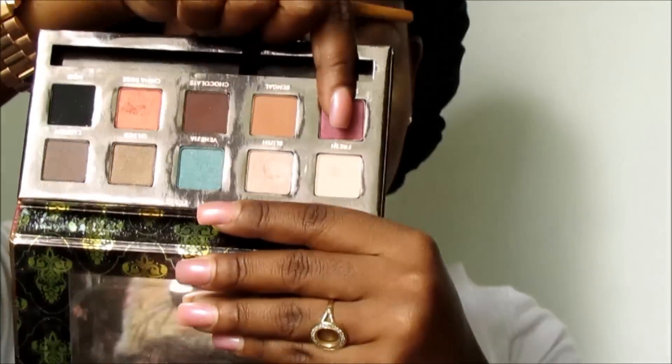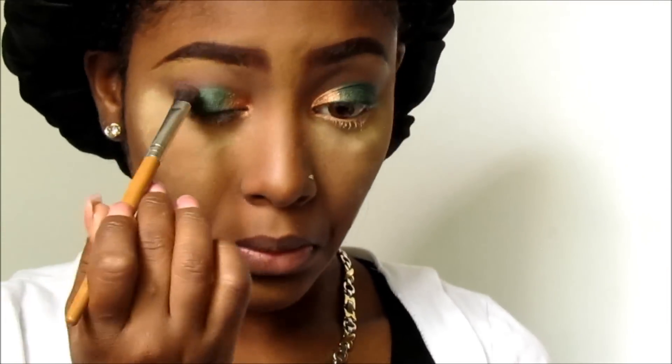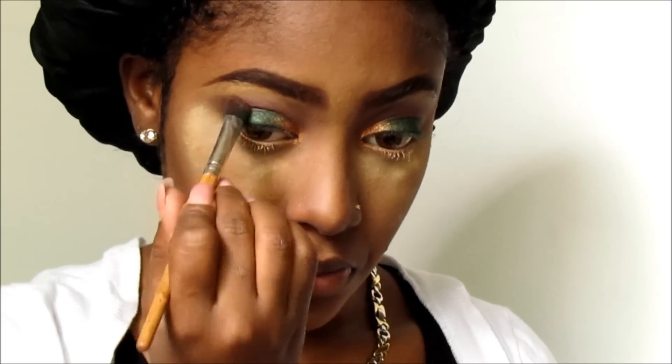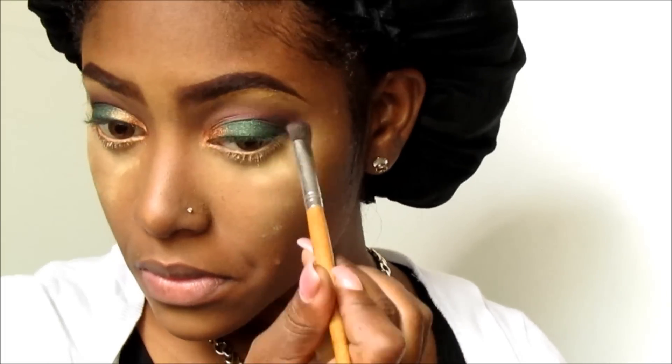Now I'm going into my Anastasia Beverly Hills Tamana palette — one of my new favorite products as well — and I'm going in with Sangria into my crease to give it a red transition from that green, blending that out. Next I'm going in with Chocolate to the outer crease, patting that on top of the Sangria, and the last shadow is black — just a tad bit on the outer part of my crease.